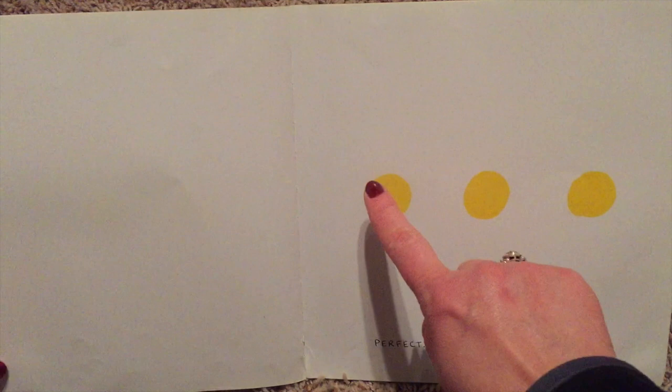Perfect! Rub the dot on the left. Gently. Well done! And now the one on the right. Gently.